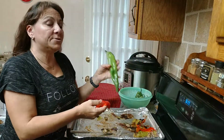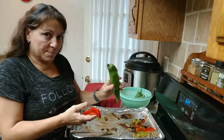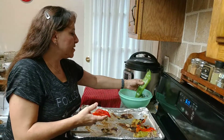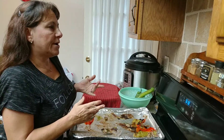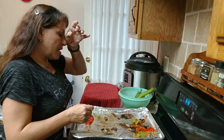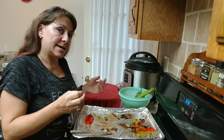Hatch chili peppers — I do have another video on this from last year where somebody held the camera for me. These are actually Anaheim chilies grown in Hatch, New Mexico, and they do have a different flavor. They come mild, hot, or extra spicy. I use them for enchiladas, tacos, posole, just about any Mexican dish, or even in guacamole. I usually buy the canned ones at Aldi — about a four-ounce can.